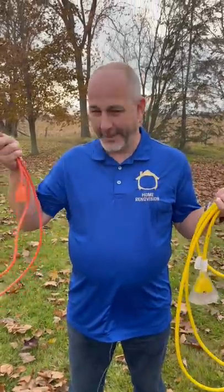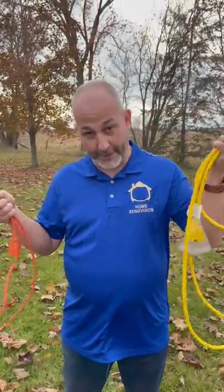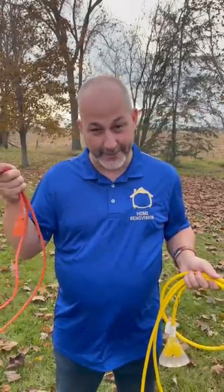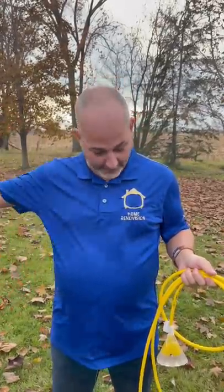If you're looking to buy an extension cord and you're not sure if you're going to spend 20 bucks or 100 bucks, the difference is this: the $20 cord won't run all your power tools. Don't waste your time if that's what you need it for.